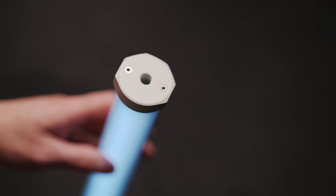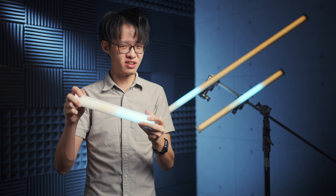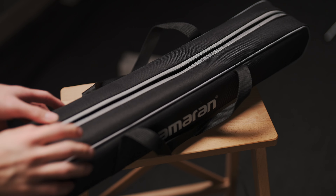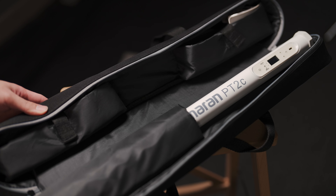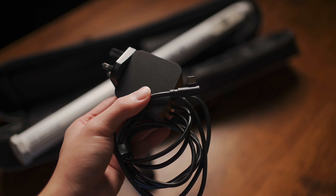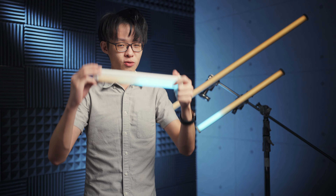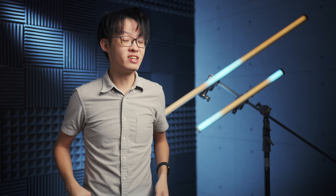On each end of the tubes, you'll also find a 3/8-inch mounting thread. While the PT2C and the PT4C get the exact same treatment in terms of hardware — just in different lengths — the PT1C does have some things done slightly differently. For example, you get soft carrying cases with the PT2C and PT4C, while the PT1C comes with just a pouch. Only the 2 and 4-feet variants come with a 45-watt USB-C power supply; the 1-foot ships with just a Type-A to Type-C cable.